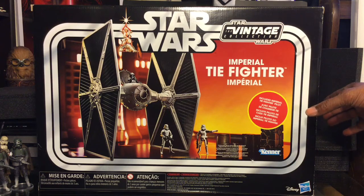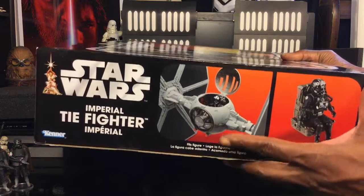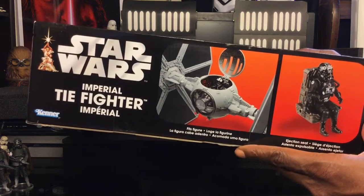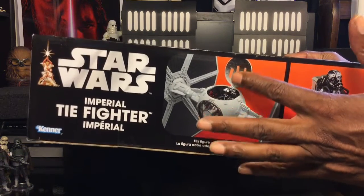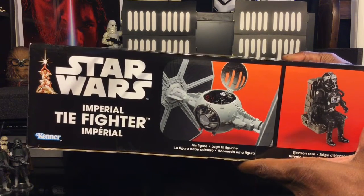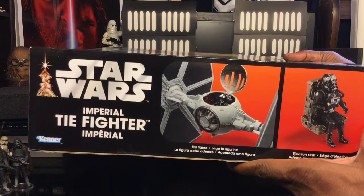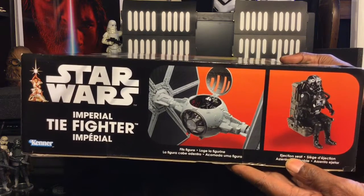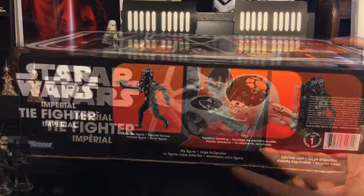Getting a look at the side of the box, we have 'Star Wars Imperial TIE Fighter' — a very cool illustration of the TIE fighter. I love the interior, and the lid is very similar to the Solo TIE fighter. We are going to compare the two and see the differences. I really like this particular feature: you have your ejection seat with the figure, which is very awesome.